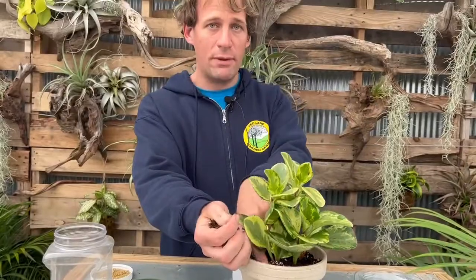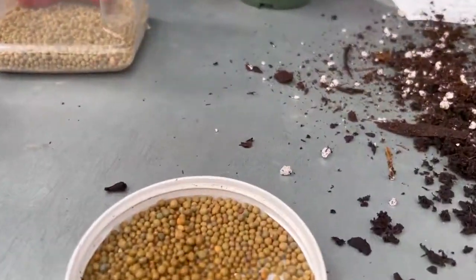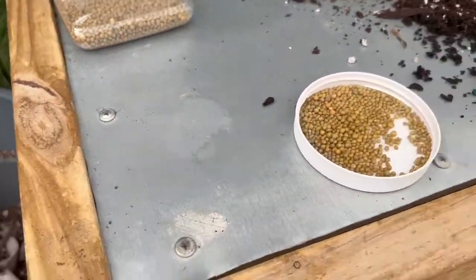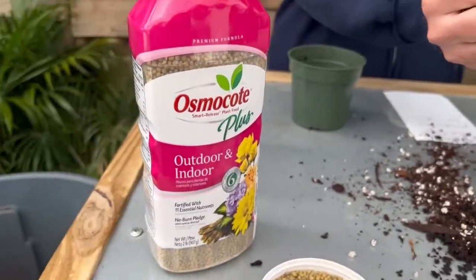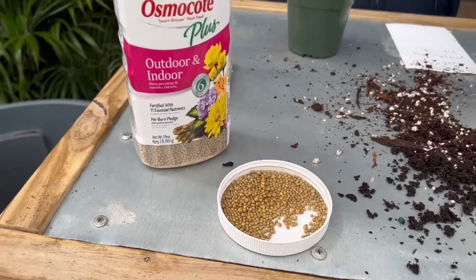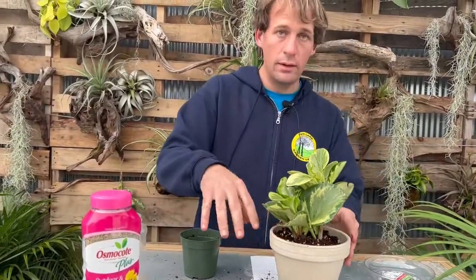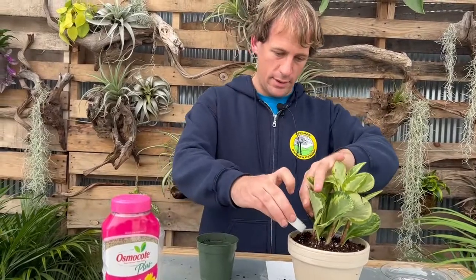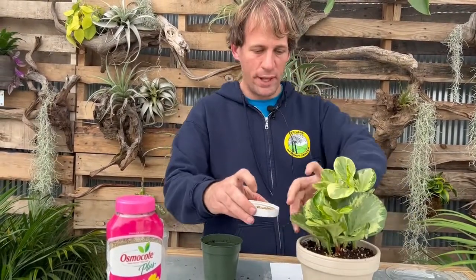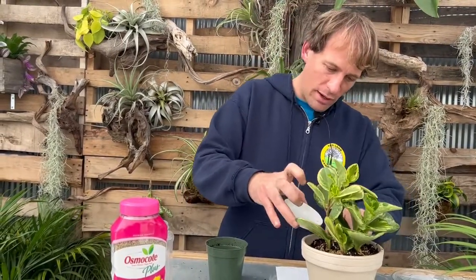I'll put the fertilizer on the very top, though some people put it closer to the root zone where it's actually needed. This is a slow-release fertilizer — it activates as you water it, so whether it's on top or at the bottom it will still work. I really like to use it especially when transplanting, because if I forget to fertilize right away I've got a backup. It can be used on a lot of different things inside and outside, including vegetables.